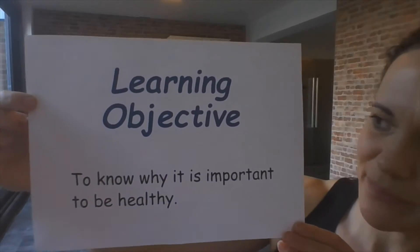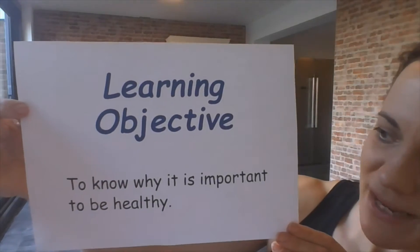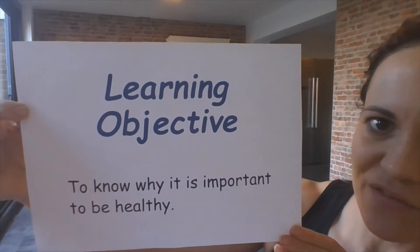So today's learning objective — can you read that? To know why it is important to be healthy.